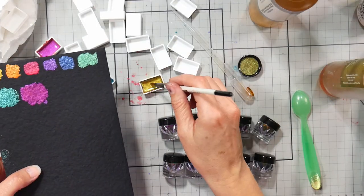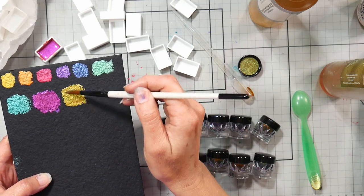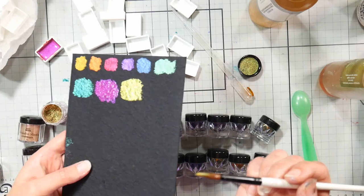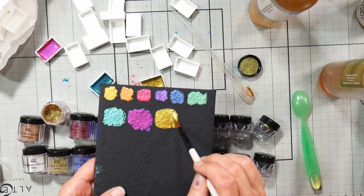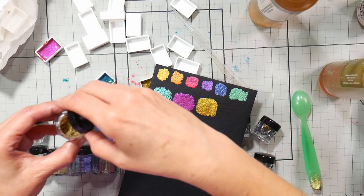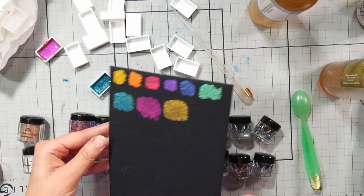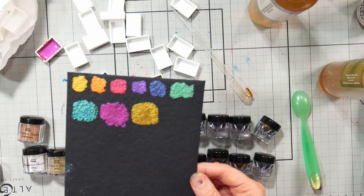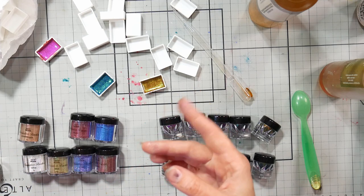If you have too much gum arabic, it might be difficult to re-wet your paint after it dries and it might be shiny. Let me check the shift on this one — it's called Golden. I'm getting maybe a subtle green-to-gold shift, but not a big color change. It might shift more as it dries. I'm going to finish making up these watercolors and then come back to show you the stamping technique as well.